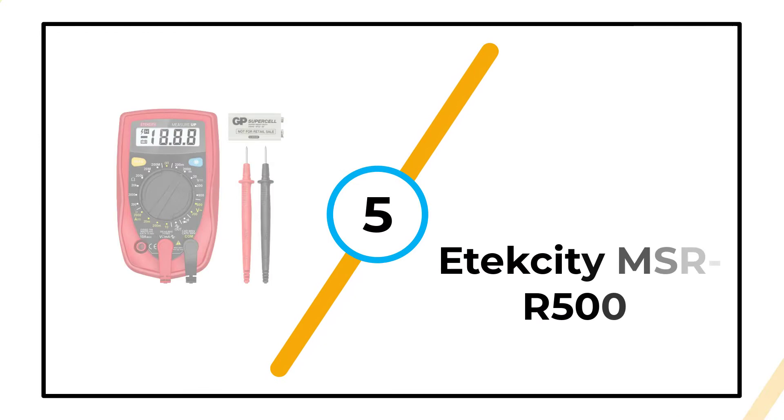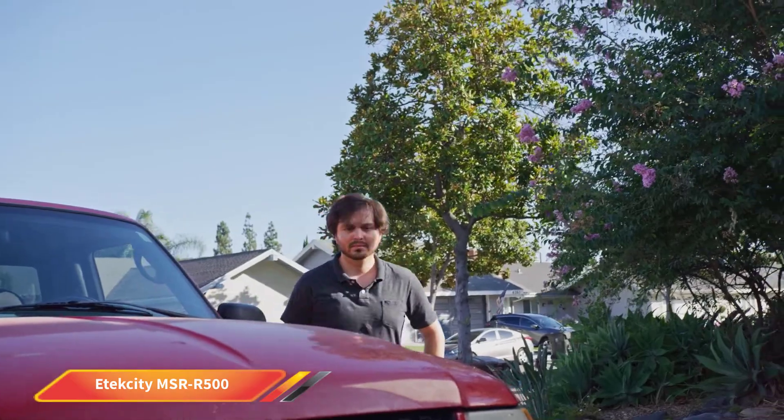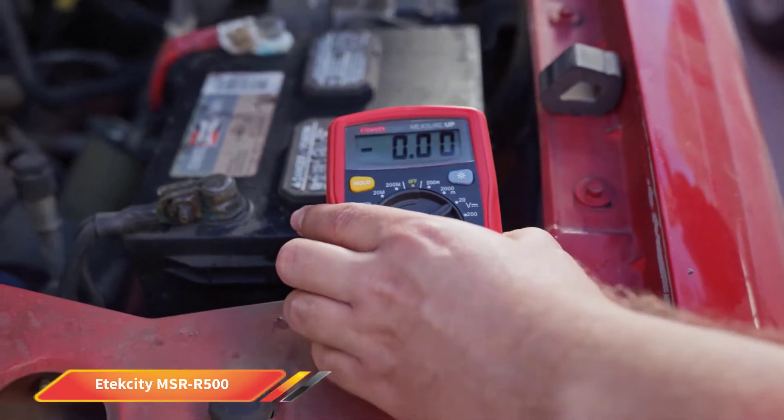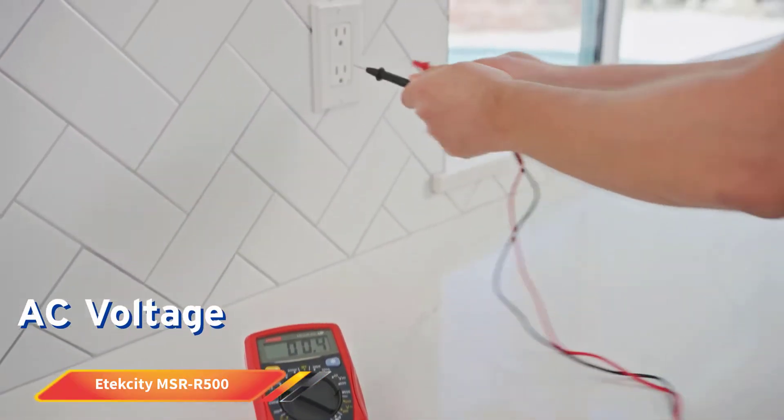Number 5: Atexity MSR R500. We wanted to like the Atexity MSR R500; however, there just weren't enough positives to outweigh all the negative features. It can test for all the usual metrics, including DC current, voltage, resistance, continuity, and more.